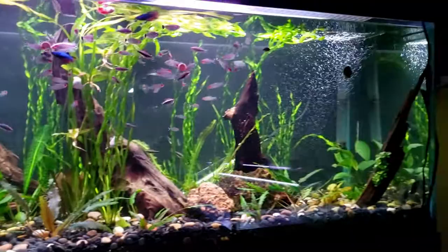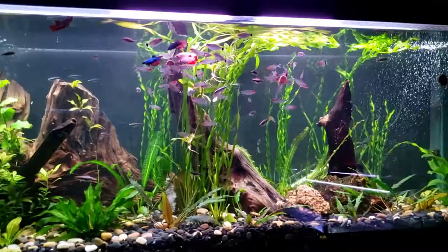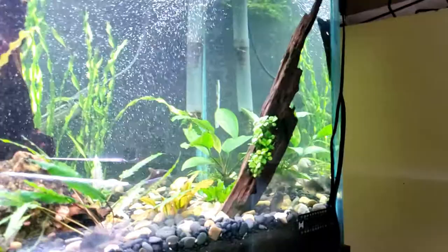I hope you guys appreciate it as much as I do. There's actually a little bit of structure to the tank now. We've got the wood going from large, medium, a little bit smaller, to small. We've got some Anubias Nana actually planted on that - it's gripped on there pretty well.